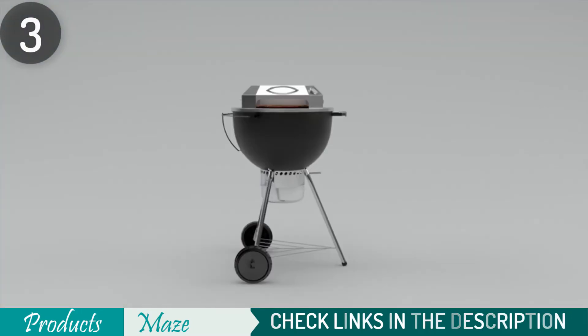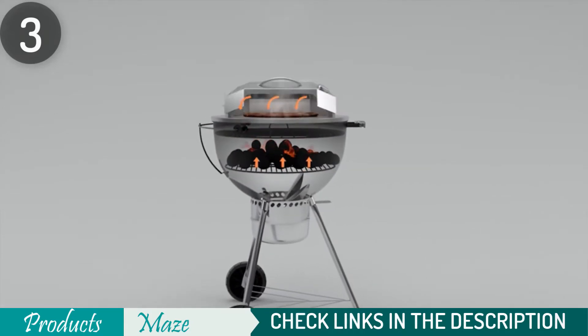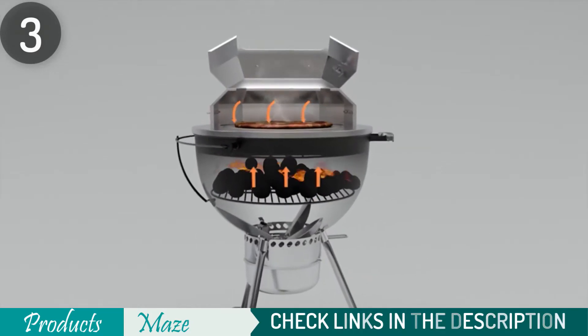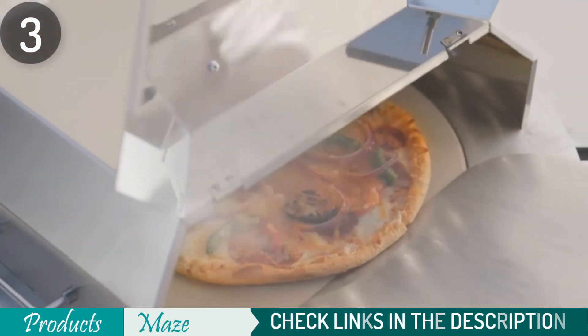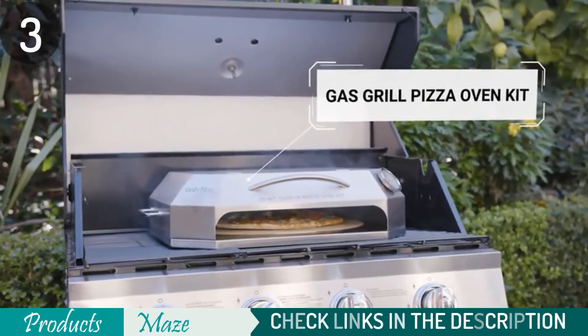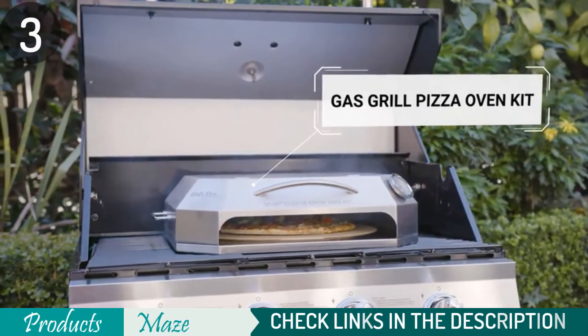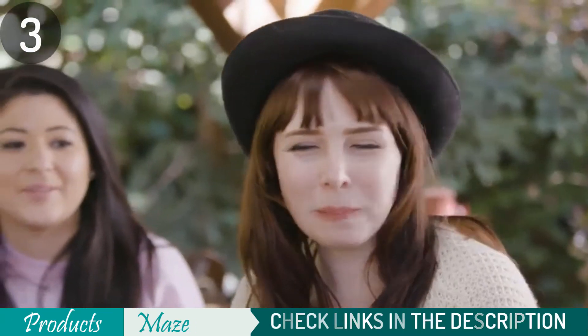The oven has a double-walled roof to keep the heat in and is made out of stainless steel. It also includes an easy-to-read thermometer for checking the internal temperature. Since this product is more like an attachment to your gas grill, its capabilities will depend on the grill you have. If you only have a charcoal grill, it has a smaller variant as well that works perfectly with charcoal grills.